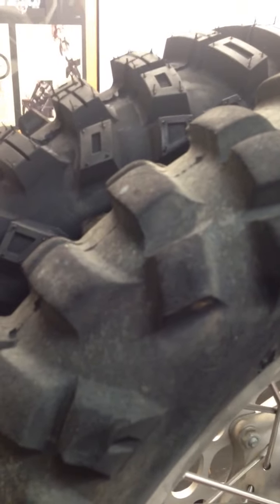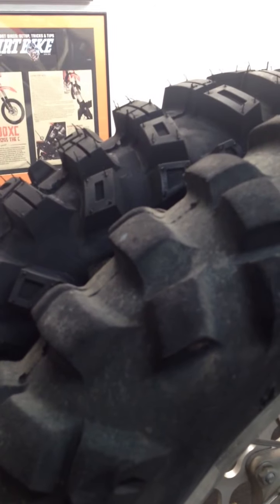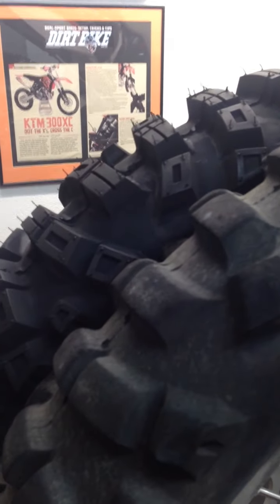You can see by the side shot here that it's still got some good tread left. I just rode it yesterday and it was still working great. I'm still impressed with it.